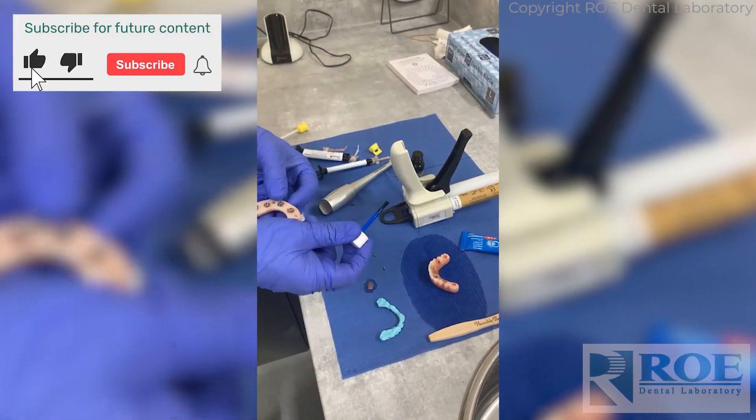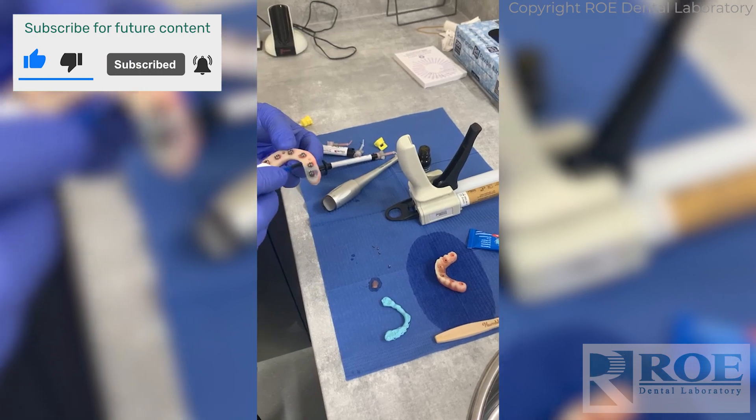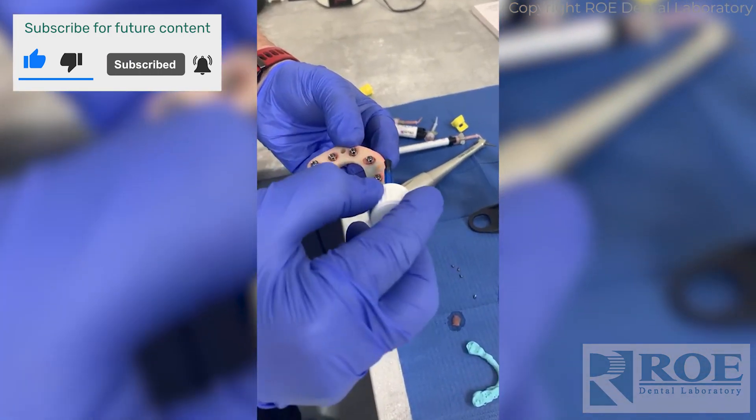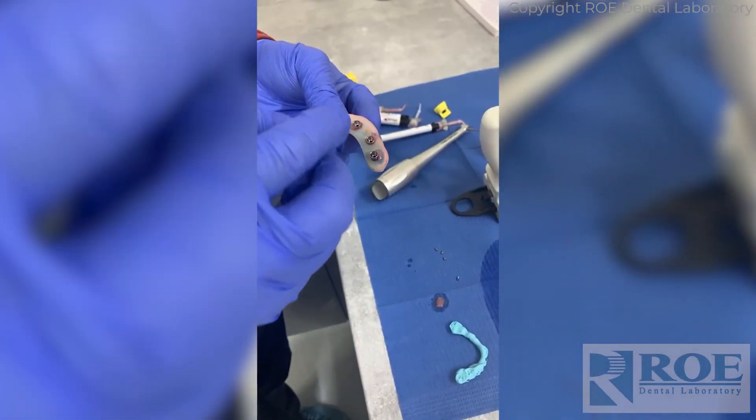So this is the Rapid Appliance. What we're getting ready for is just to take our reline impression. So the first thing we need to do is add a little bit of silicon fixative to the fit surface.